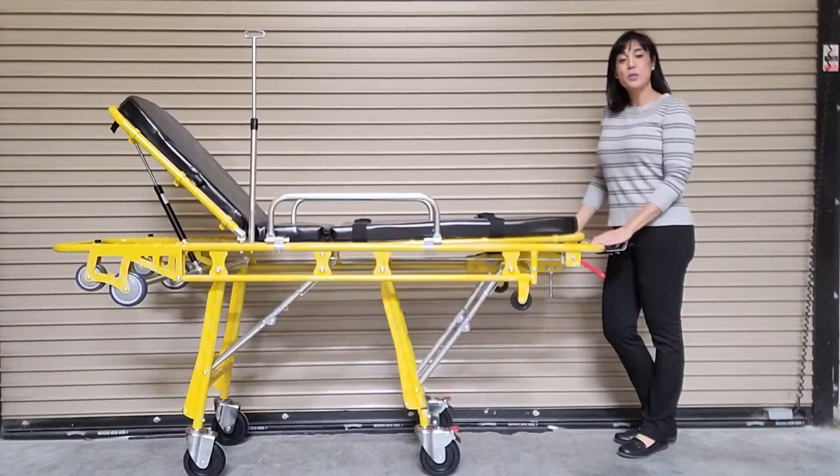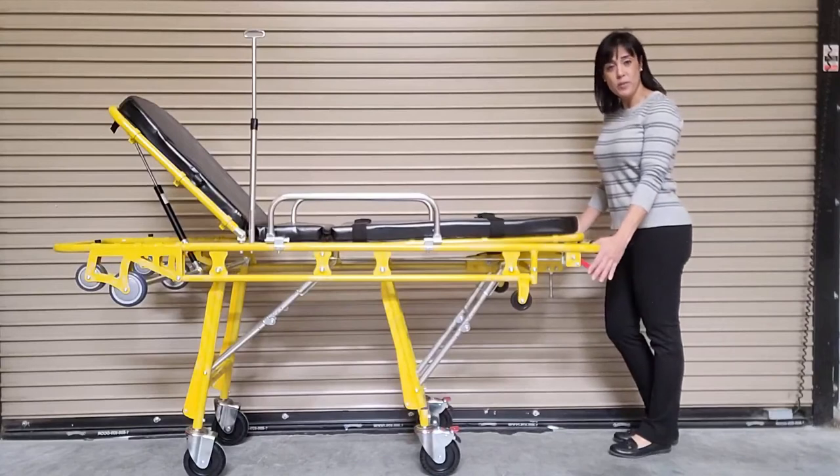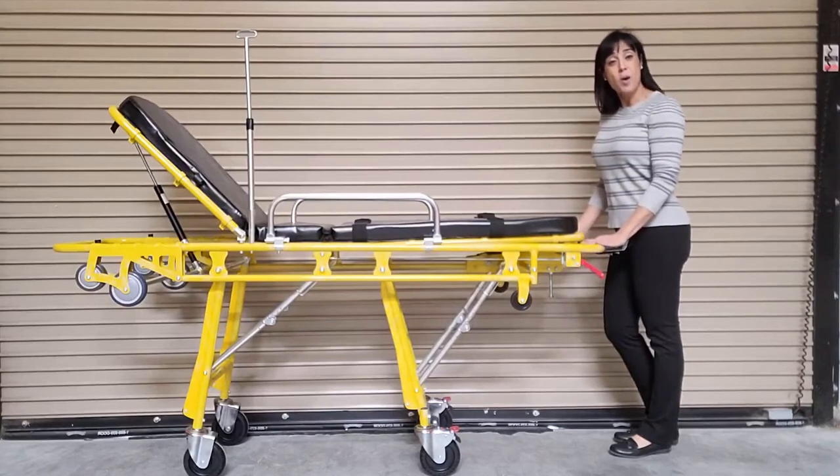This unit can be loaded into a transportation vehicle with only one operator. To do so, the operator would simply squeeze both of the red handles located at the foot end of the stretcher and push it up against the bumper of the transportation vehicle. The legs will automatically collapse underneath the stretcher.